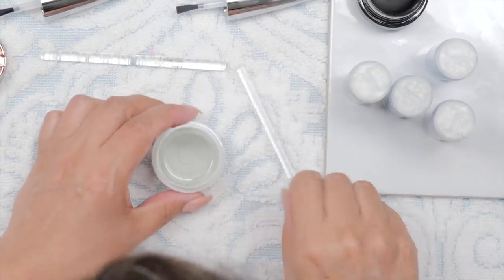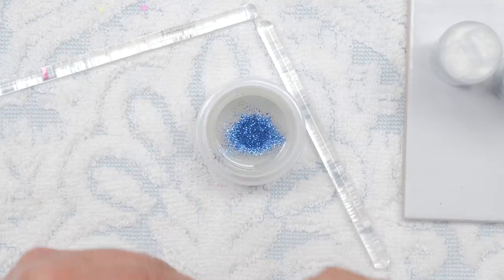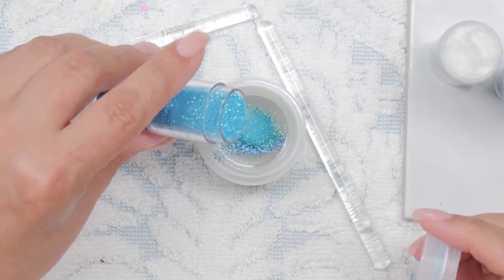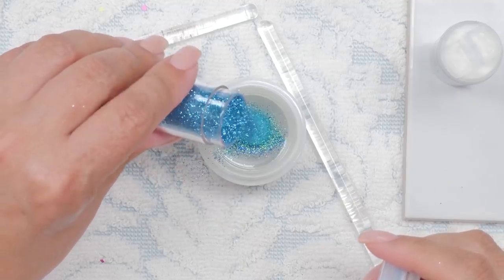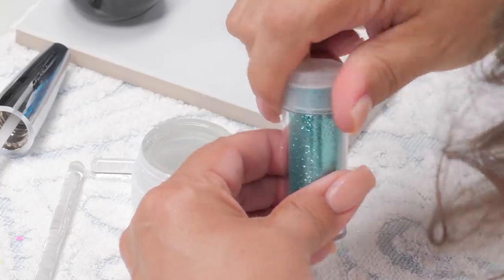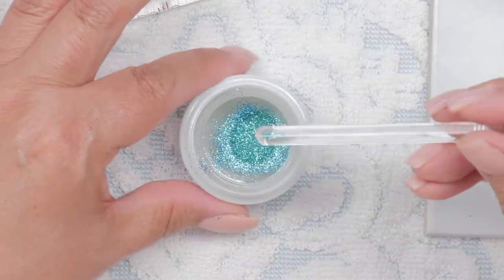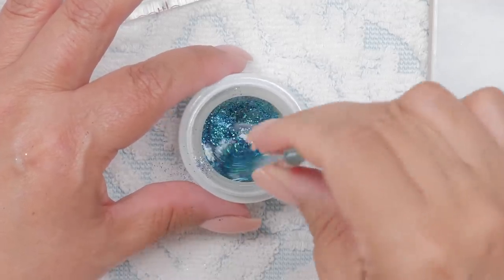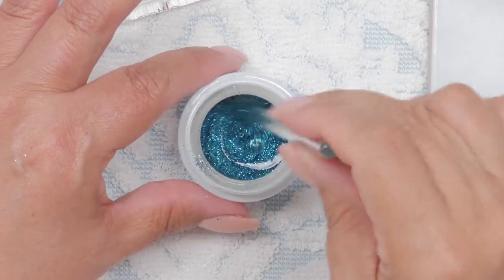I'm just going to put a little bit of that in there. I'm using a little bit of this. I'm not sure how much would be too much or too little. I do this mostly in acrylic and then I inlay it with another clear capping, so this is a little bit different. Then I'm going to throw a little of this in. Now I'm going to stir it up. Oh my, this is really pretty. It's gorgeous. I love it.